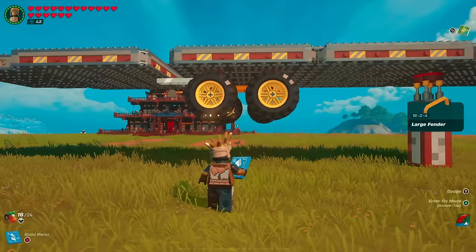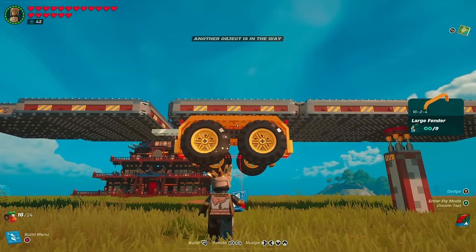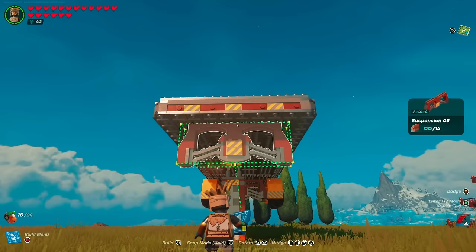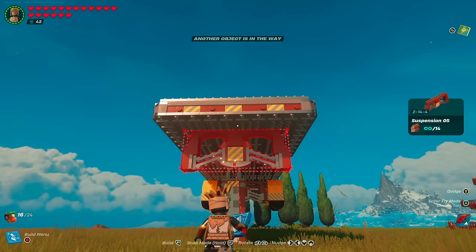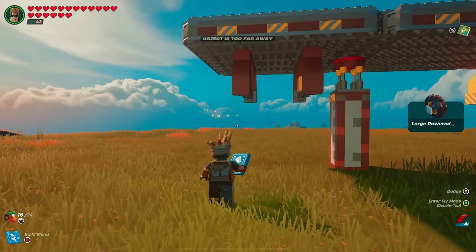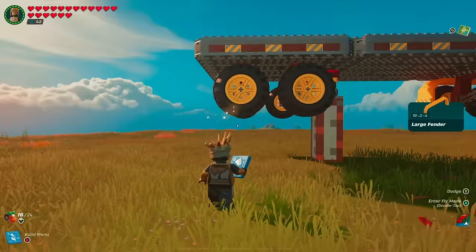Make your way to the other side and follow the exact same steps. For the rear suspension, do the same thing again: line it up, nudge it inward five spaces, snap it down, then line it up until green and move over six spaces. Repeat the same steps we did with the front set of wheels on the rear of the truck.